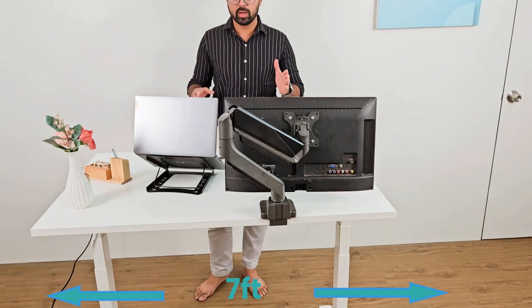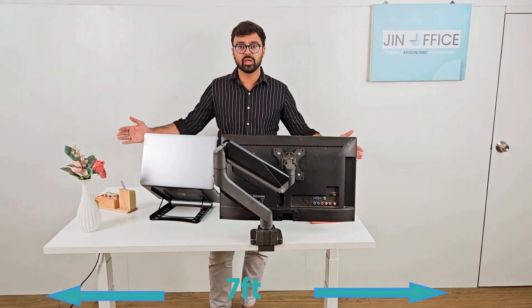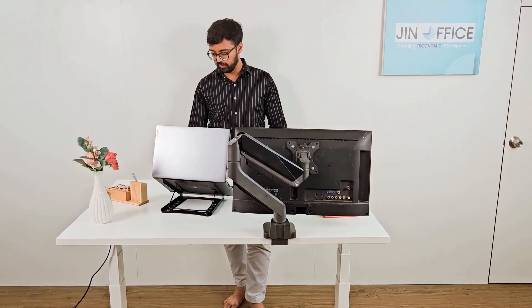It is also width adjustable, which means you can use a bigger tabletop. In case you want to create a workspace for 2 or 3 people, you can use bigger tabletops by expanding and contracting the width of the frame.